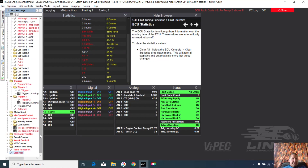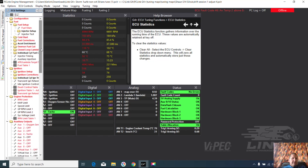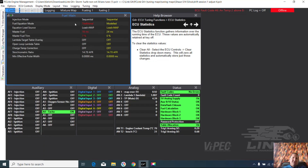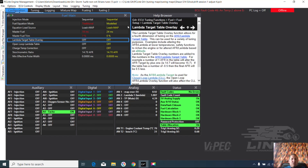Brian doesn't have an idle speed where this one does. Looking at the fuel map: when we go into master fuel, these are tuned in different ways — this one is on traditional, the one I did was on modeled.